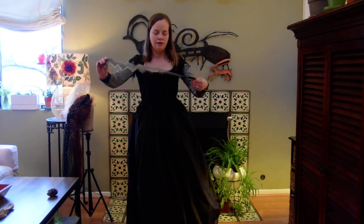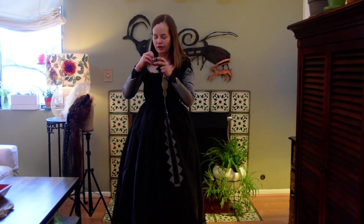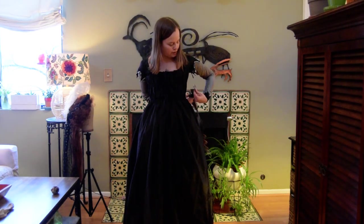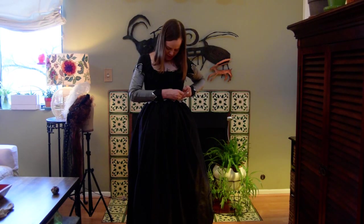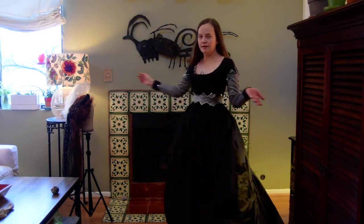I have a belt — it goes over that. The belt has no closures; I pin that shut as well. That makes it a little adjustable, which is nice, especially since this is an adjustable dress. And that is the dress.